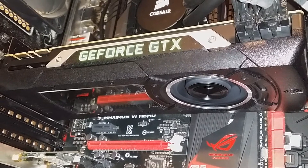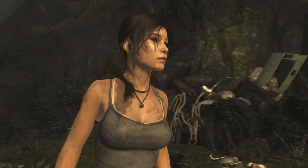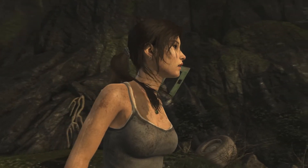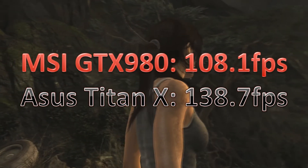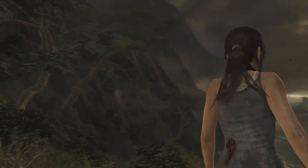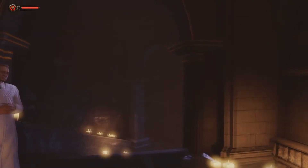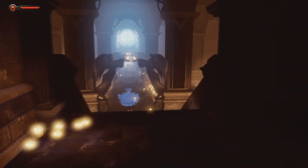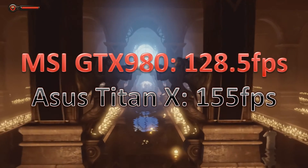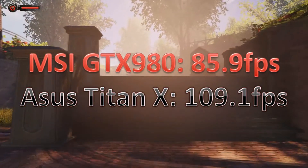First up is Tomb Raider, everything maxed out on the Ultimate preset without V-sync. At 1080p the GTX 980 scored 108.1 average FPS while the Titan X scored 138.7 FPS. At 1440p the GTX 980 scored 72.2 FPS while the Titan X scored 96.6 FPS — a decent jump. Next, Bioshock Infinite, everything maxed out: at 1080p the GTX 980 scored 128.5 FPS and the Titan X scored 155 FPS. At 1440p the GTX 980 scored 85.9 FPS and the Titan X scored 109 FPS — quite a big jump there.